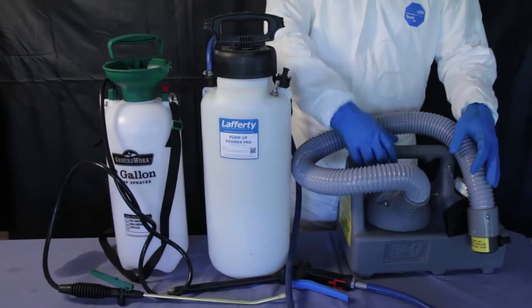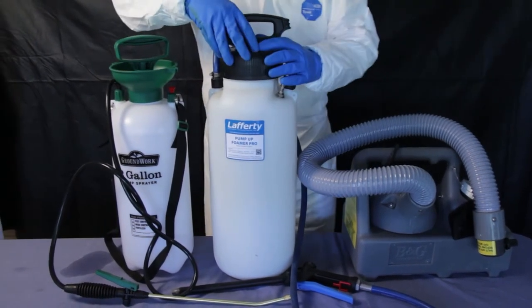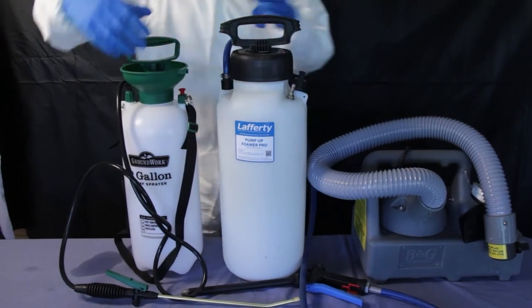Standard application equipment includes a ULV fogger, a pump-up foamer, and a pump-up sprayer.